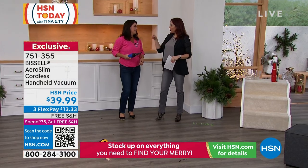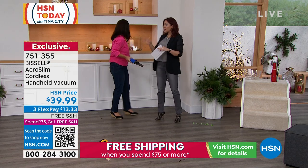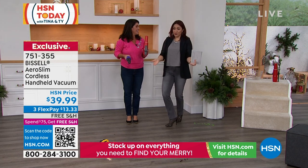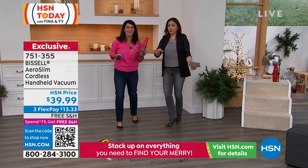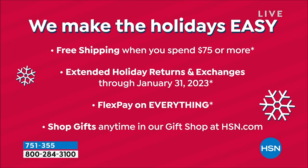If this is your first purchase with HSN, first off, we've started extended returns — which means you normally get 30 days, but this time of year we let you try something out until the end of January 2023. Use it. If by the end of January it's not right for you, then you can make the return. If you're getting two of these — either for two people or one for yourself and somebody else — you will click over that $75 which makes everything in your cart free shipping.